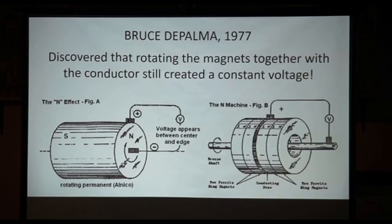In 1977, Bruce DePalma advanced the concept of the homopolar generator in a way where he did something that's not even really supposed to work. There are a lot of things that are common in this field that many of us have seen that do work. He discovered that rotating the magnets together with the conductor still created a constant voltage.